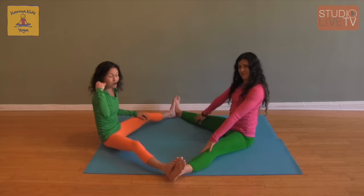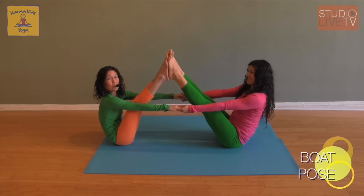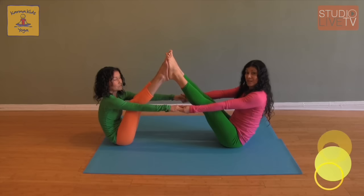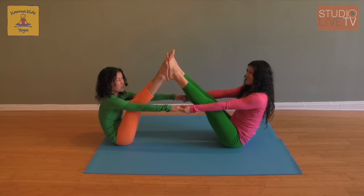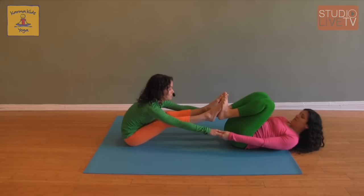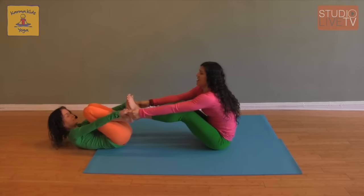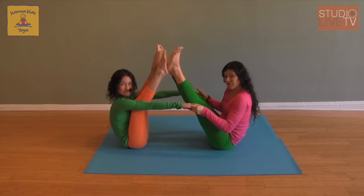We can take this pose into our partner boat pose. Coming to connect foot to foot, we find the best way to lift one foot up, then push into your feet and lift the other foot up for boat pose. From here, we can roll back and see if we can come back into the pose for an added challenge. We can also row — this is another challenging way to work our core muscles and still have fun with a partner, gently pushing into each other's feet. If you know any songs about rowing on a boat, feel free to sing them.